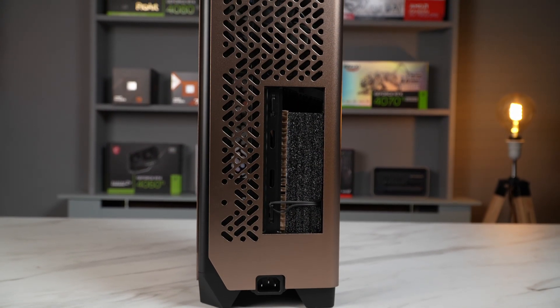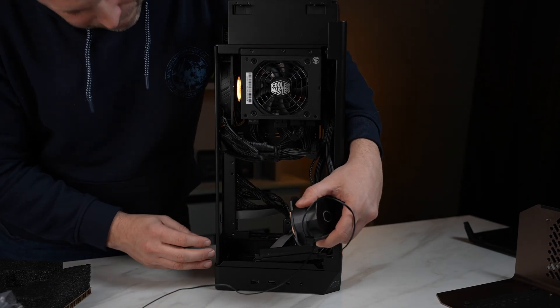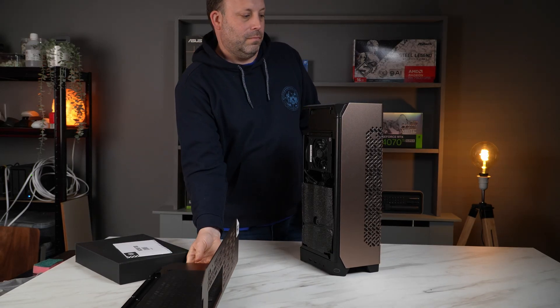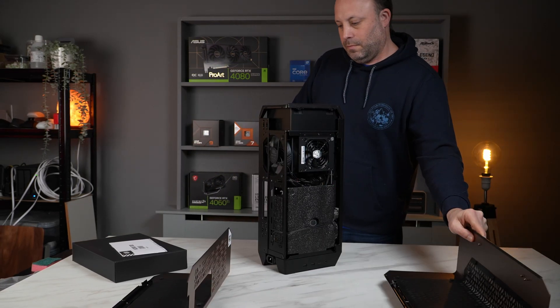It's got front ports, room for a three-slot large graphics card, plus the 120mm AIO will handle moderately power-hungry CPUs. The case is solid but pops apart quickly, allowing us to get inside to the internals. So let's build up the motherboard ready to install inside of it.